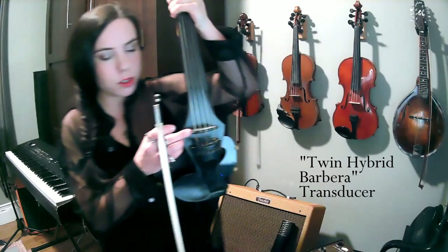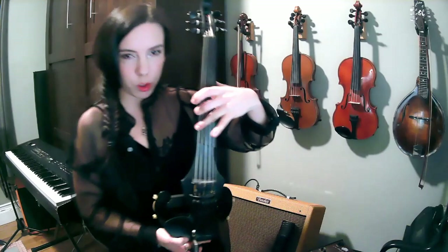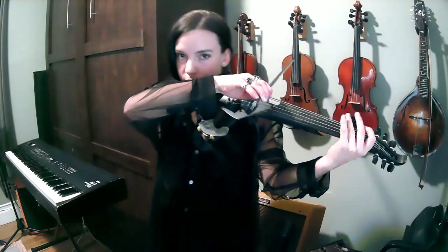It's really simple — there are no electronics on the body, and there is nothing that could make it go obsolete over time. There's also no upper bout, so I'm able to play in really high positions on the lower strings, which is great if you have a band like I do that doesn't have a guitar and you're trying to fill a lot of sonic space. A question about those strings: this is the low C, and this is the low F.